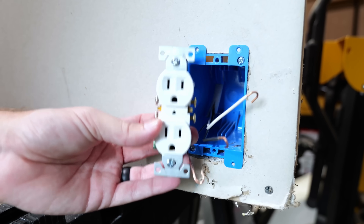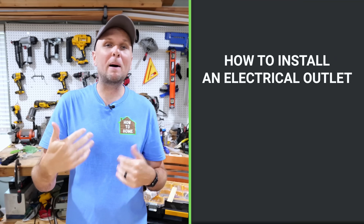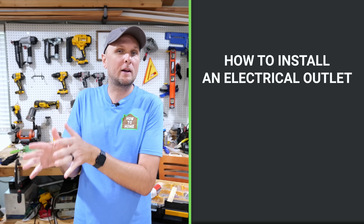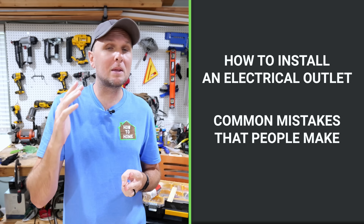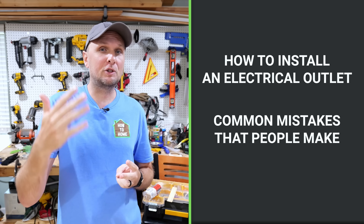So many times people want to add receptacles or outlets somewhere in a room but don't have a convenient place to tap into in order to get power going to that new outlet. In this video I'm going to show you a couple of ways that I go about adding electrical outlets to rooms, and I'm also going to go over some huge mistakes that I've seen people do in the past that you really want to avoid because they create some very dangerous situations.